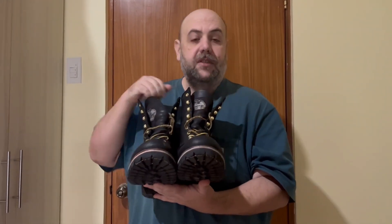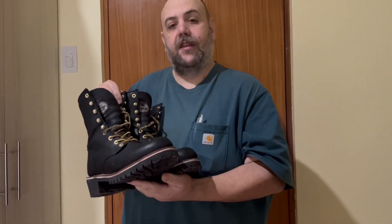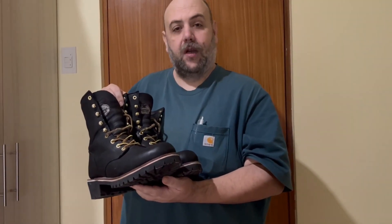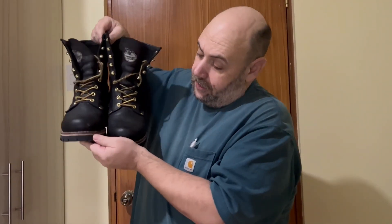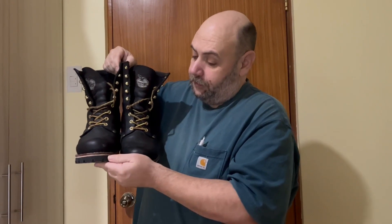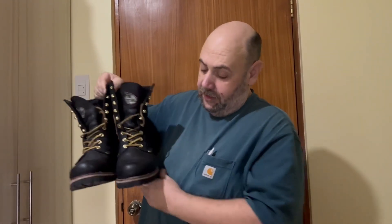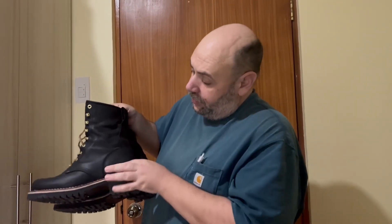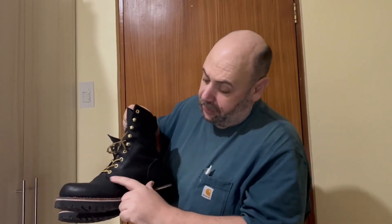All in all, I'm really pleased with these. I got these for less on Amazon than I found them before, which is the Boot Barn. And again, the entire thing with Georgia boots is the triple stitching, the metal reinforced eyelets, the 9-inch leather. This is double stitched all the way here, and the heavier duty stitching here is triple.